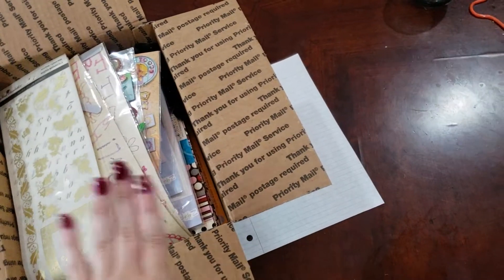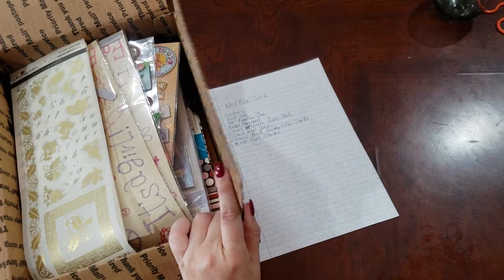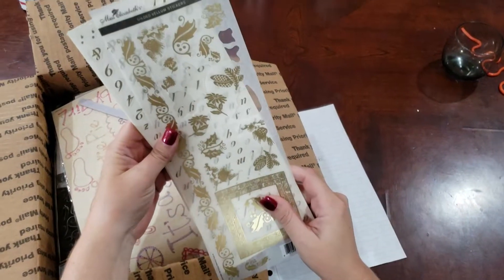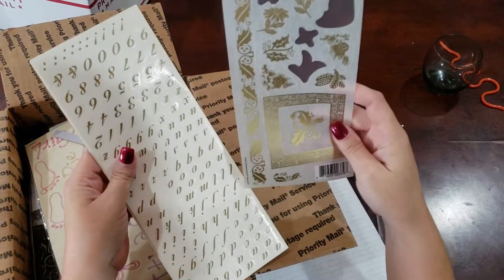Hello everyone, this is lot 2 of my D-stash that I'm doing. It's another medium flat rate box. And in this one we have Mrs. Elizabeth's Winter Botanicals Gilded Vellum Stickers.